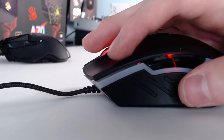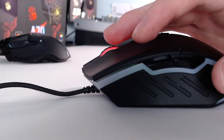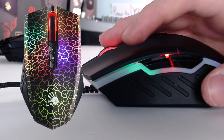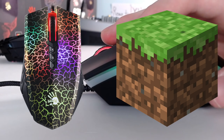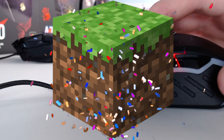I have a very serious question for you: would you rather main the Bloody A70 on every single game, or would you rather play Minecraft and be able to use any mouse? Oof — probably Minecraft. I really don't like the Bloody A70.